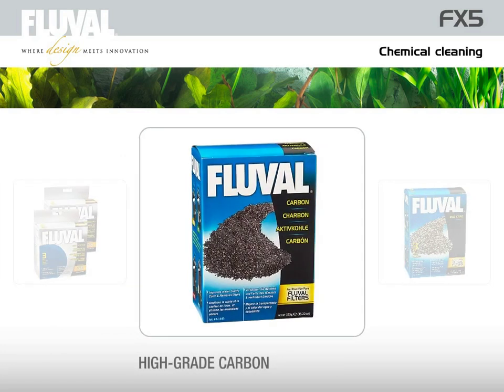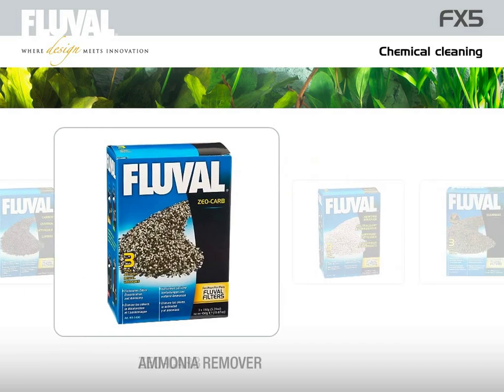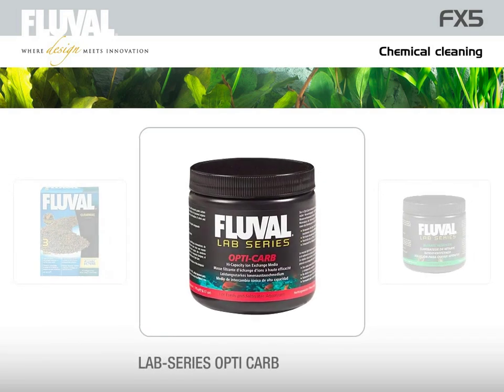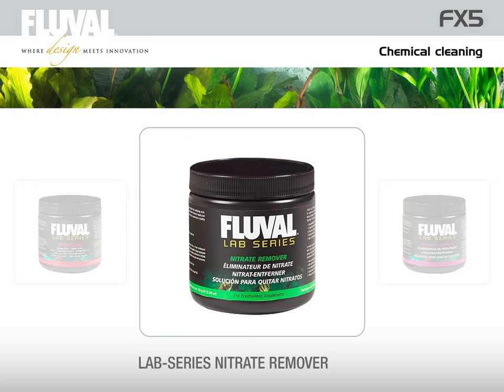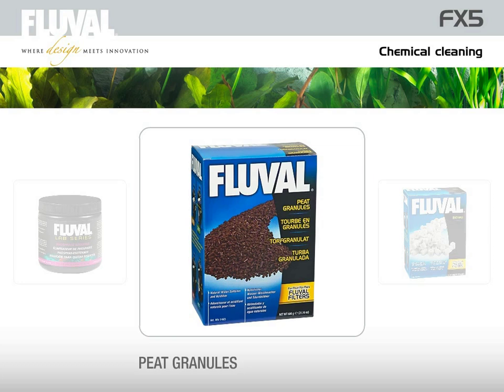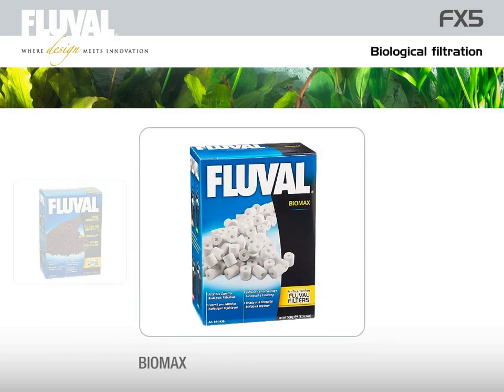The following media can be used to remove heavy metals, water discolorations, phosphates, and nitrogen compounds: high-grade carbon, Zeocarb, ammonia remover, ClearMax, Lab Series Opticarb, Lab Series Nitrate Remover, and Lab Series Phosphate Remover. With peat granulate, you can lower the pH level in a natural way. For biological filtration and the important establishment of nitrifying bacteria, the Biomax filter medium is recommended.